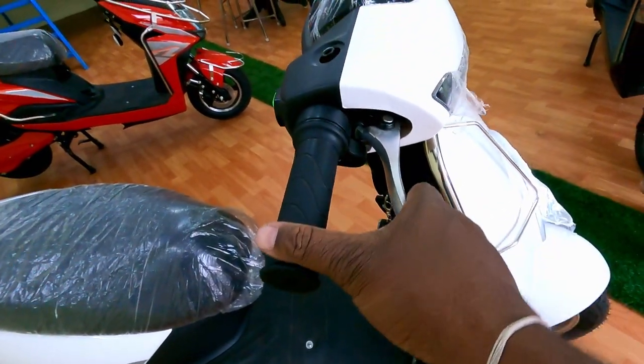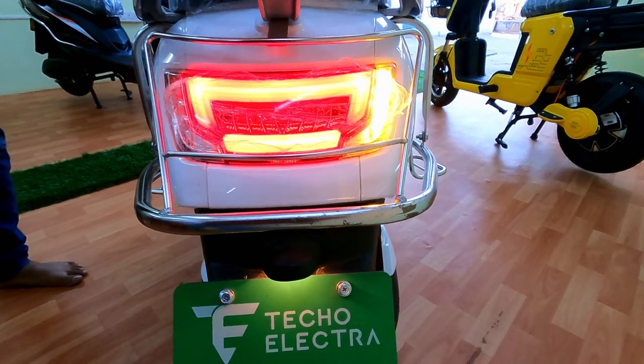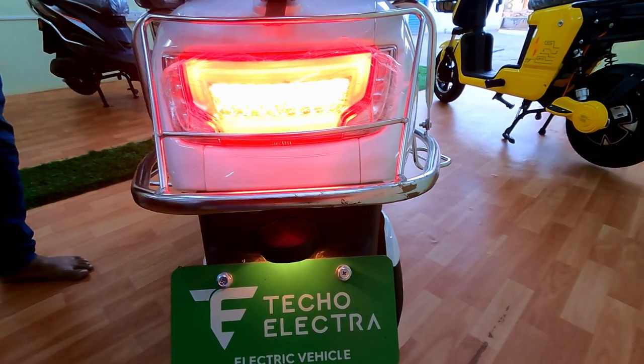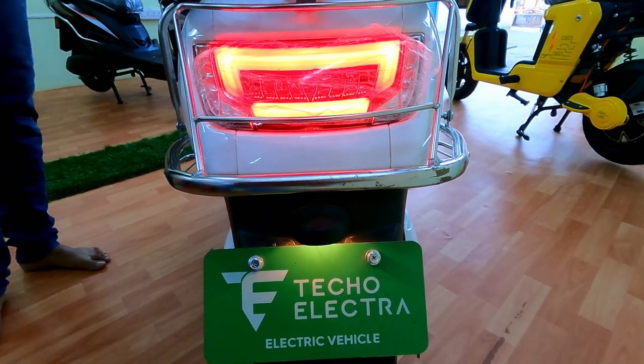This vehicle's brake lever looks and feels pretty strong. All LED indicators, brake light, and headlight placement — the lighting design looks pretty good.